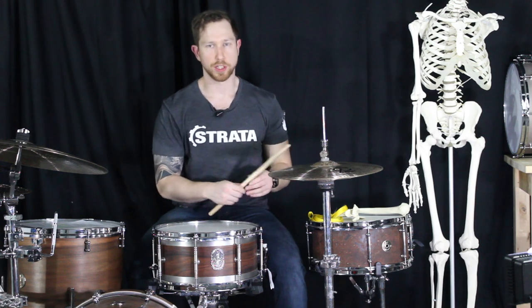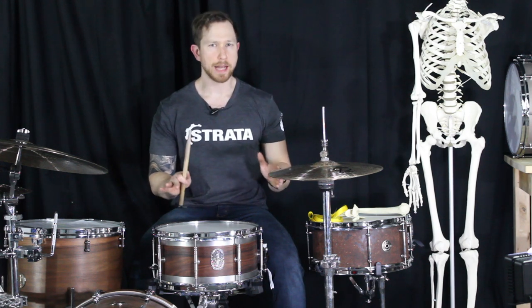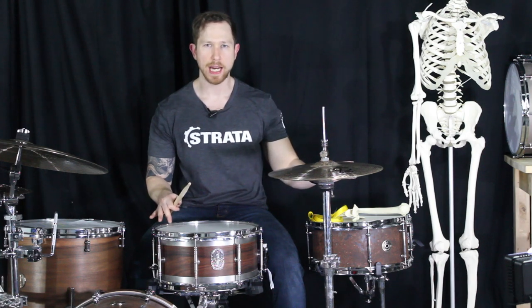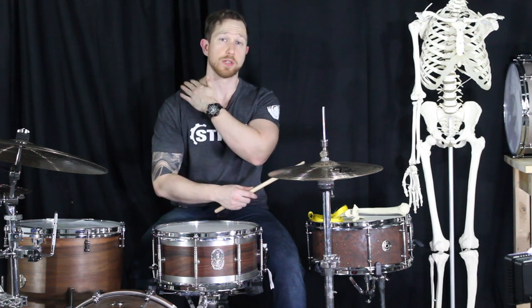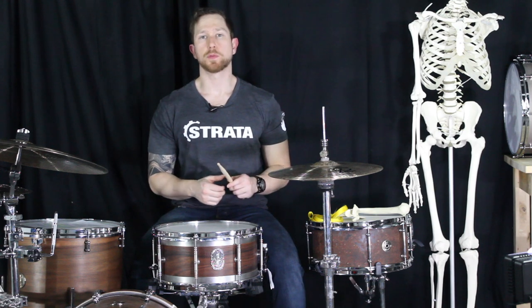If you're playing metal and you've got a large double bass setup with the hi-hat really far away, be careful — if you're playing your hi-hats stretched out like that, there's a lot of strain going through it and it could really, really hurt.